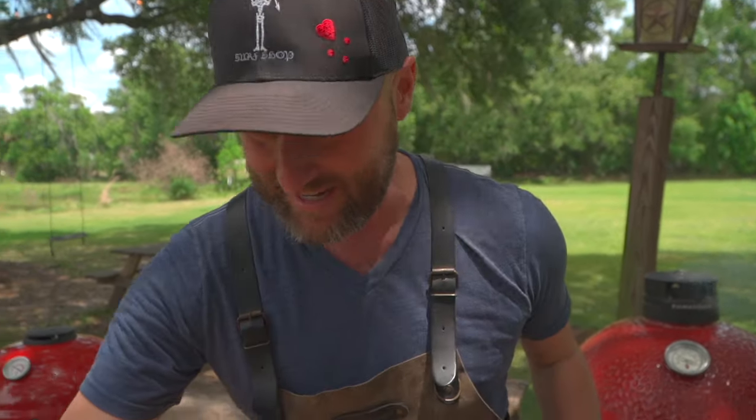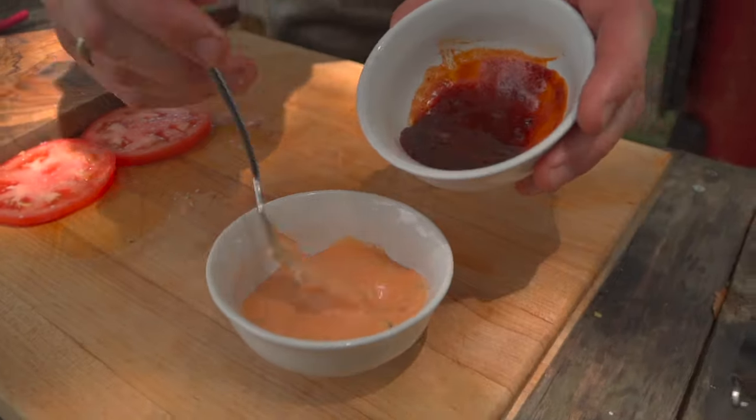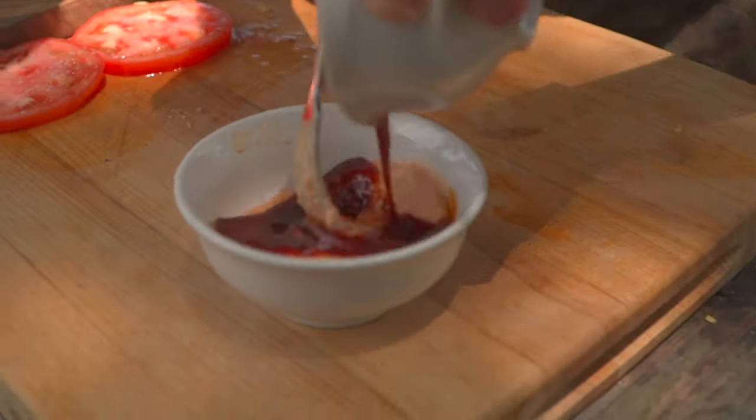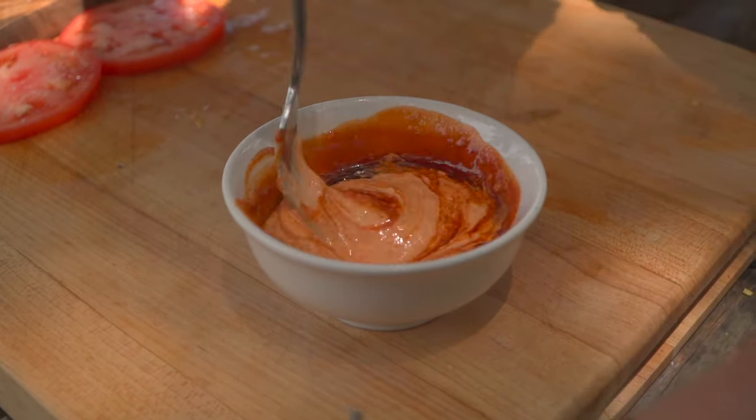Sauce is super simple — it's my secret sauce, now it's your secret sauce. A little bit of Thousand Island and chipotle and adobo, just using the sauce. Sweet, spicy, salty, delicious. Good on tacos, great on burgers.